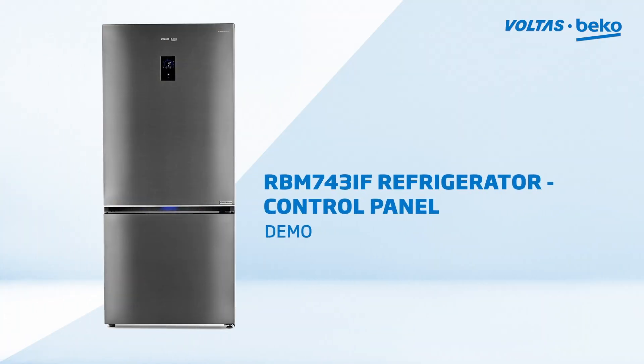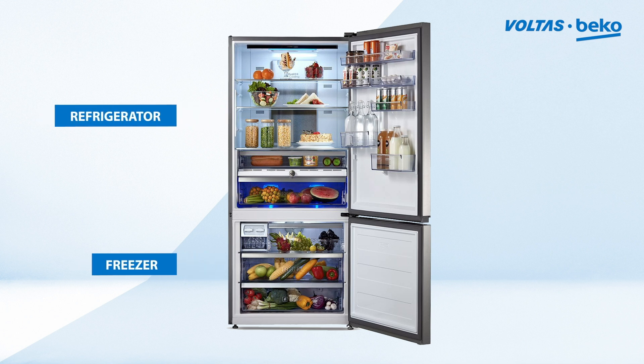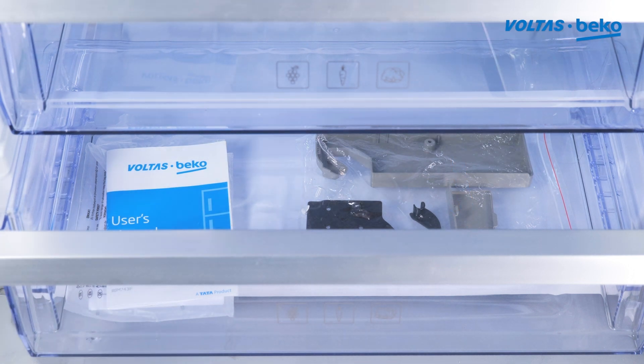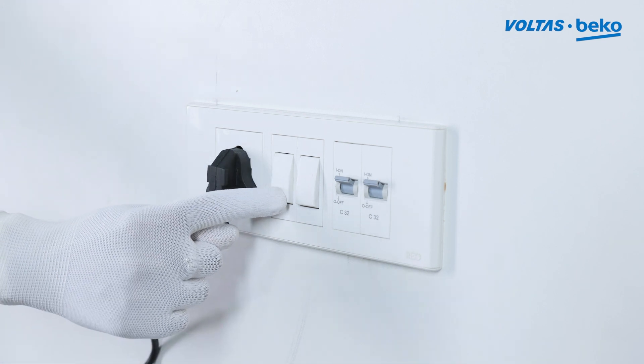RBM 743IF refrigerator control panel purpose demo. There are two sections: the top portion for the refrigerator and the bottom portion for the freezer. Take out the door reversal accessories from the refrigerator, connect the refrigerator to a power socket, and run.